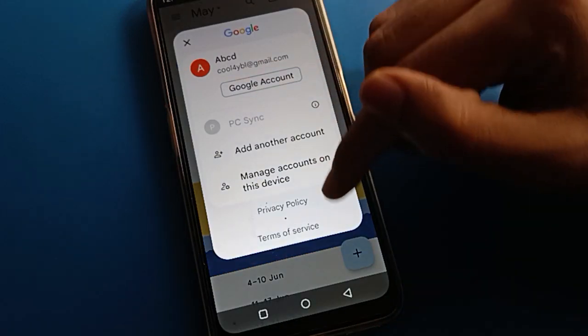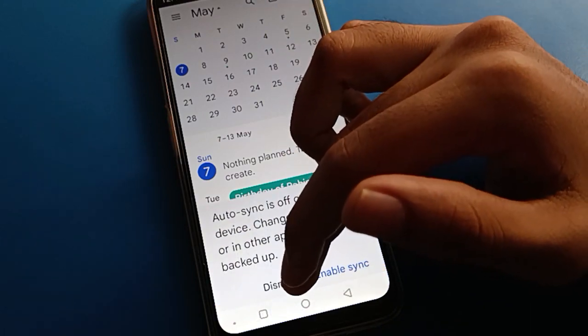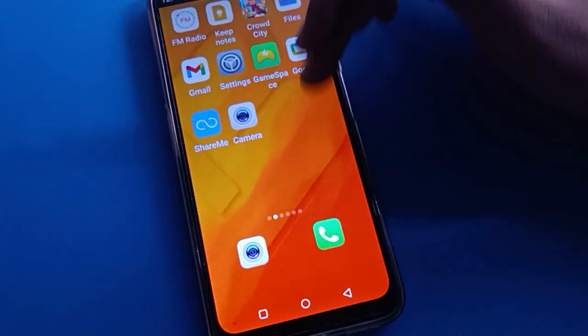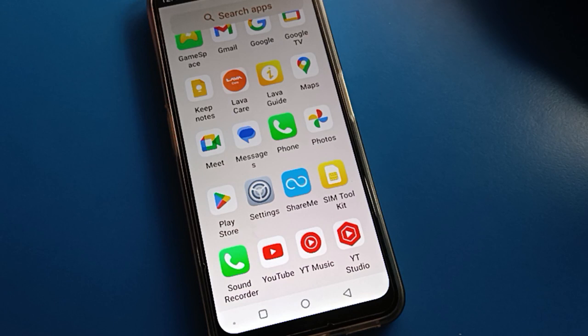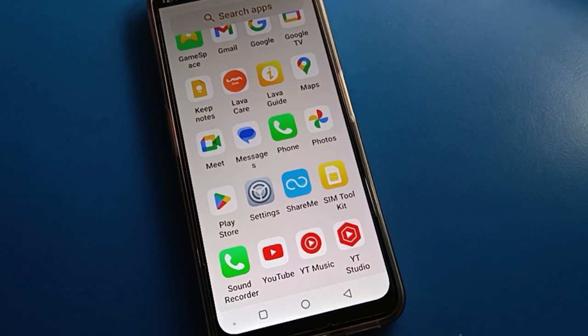Hello friends, welcome back to my new video on my YouTube channel. Today we are going to talk about Lava mobile settings, specifically Lava mobile password security setting. Today's video title is how to add fingerprint lock in Lava mobile. Friends, you are going to see how to use fingerprint lock settings, step by step.